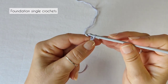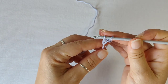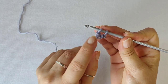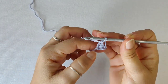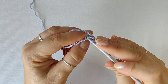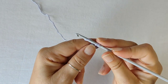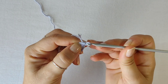Chain 2, insert the hook in the first chain and pull a loop, yarn over and pull a loop through the first loop on the hook only. That's your first foundation chain made. Now yarn over and pull through both loops on your hook. That's your single crochet made. That's your second foundation single crochet. From now on you insert your hook in that chain that you make first, pull one loop, then pull a loop through the first loop on your hook, yarn over and through both loops, and continue in the same way.